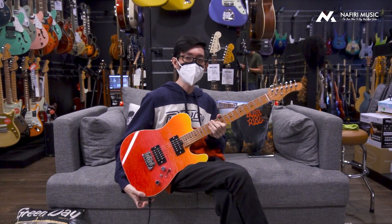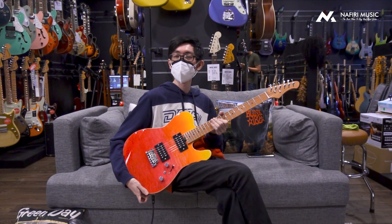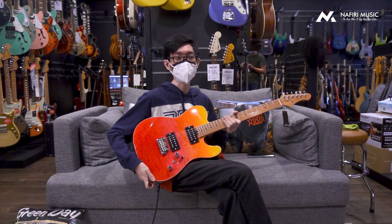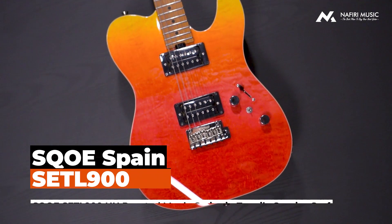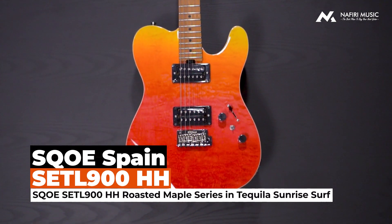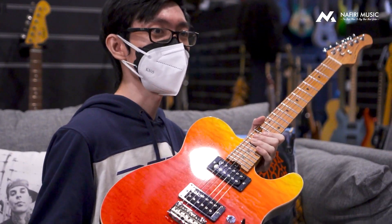Jadi ini adalah produk dari SQA, yaitu SQA SETL900HH atau hambatan-hambatan roasted maple series in tequila sunrise. Ini mirip banget sama yang sempat gue review, yaitu yang kayak model strat-nya, nah ini adalah model tele-nya.